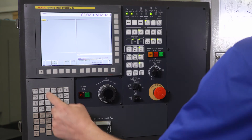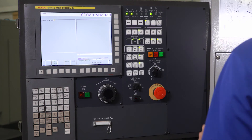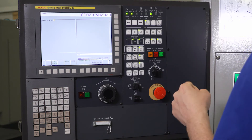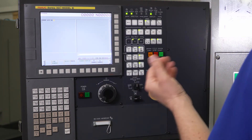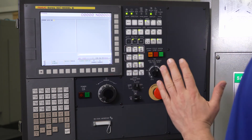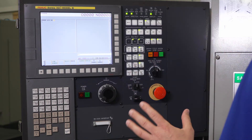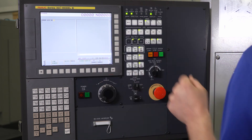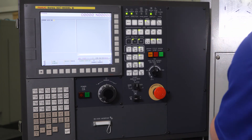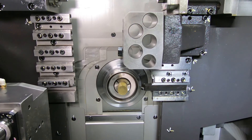Now I come back to MDI and I always type in G28U0, end of block, insert, cycle start. The reason I use G28U0 rather than handling my X-axis away is because it's very easy to make the mistake of rotating the handle the wrong direction and actually running your tool into your bar stock, since it's up against it right now. If you do G28U0 and hit cycle start, the gang slide will always move away from the material — it'll always go to the home position away from the material.